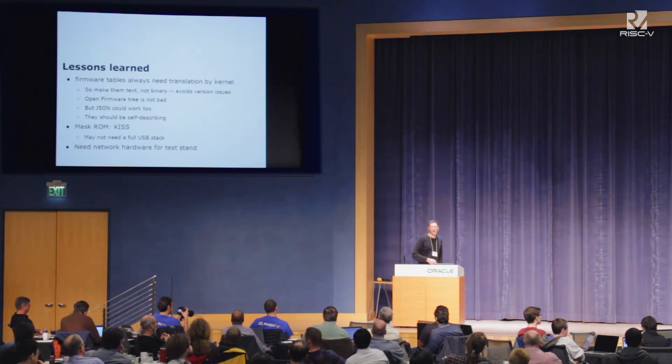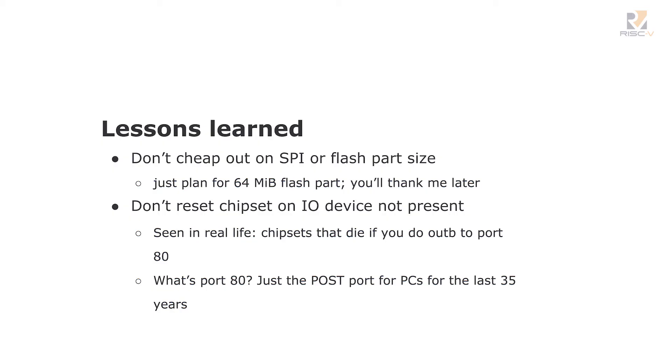Throw an RTL 8169 or 8111 on there for your first iteration, or just some kind of simple NIC that lets us wire you into a test stand easily. Don't cheap out on SPI flash part size. Just plan for a big flash part — you will not regret it. You will regret it if you plan for 4 megabytes, I can guarantee you that. 8 megabytes sounds big until you really need to put some stuff in there. Just go for something big.